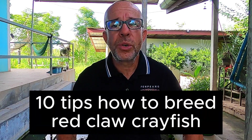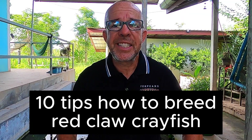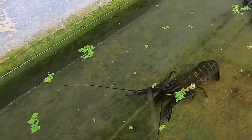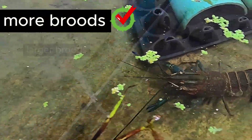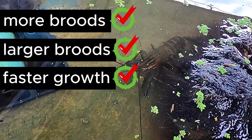Hello, in today's video I'm going to share with you 10 top tips to ensure that your Australian Red Claw Crayfish breeds successfully in the tank setup. Implementing these will increase your number of broods per year, increase the size of each brood and produce faster growing, larger crayfish.